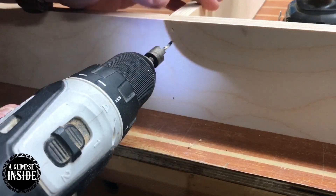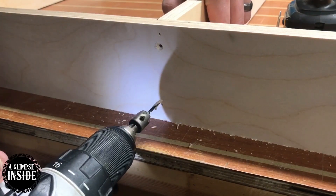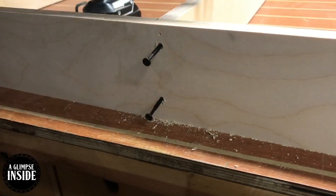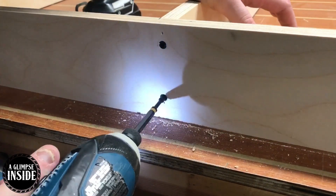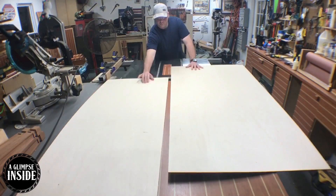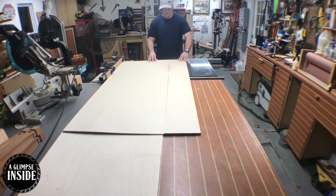The glue and the brads are probably strong enough to hold this together, however I'm not taking any chances. I'm gonna countersink two holes in each joint and drill in some inch-and-a-quarter screws. Now I make my way to the table saw again to cut down some pieces that are going to be the basis for each of these units.